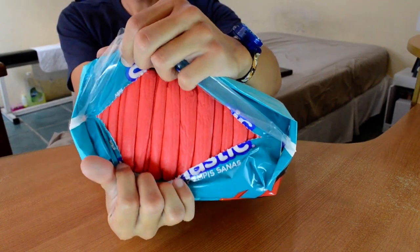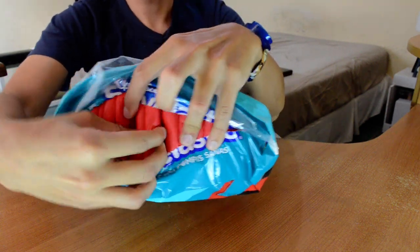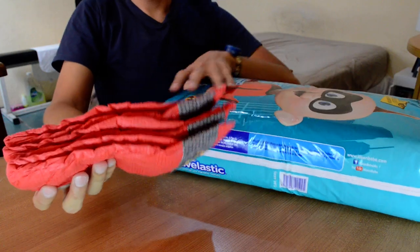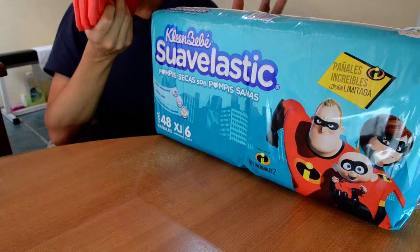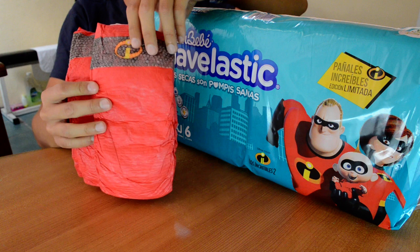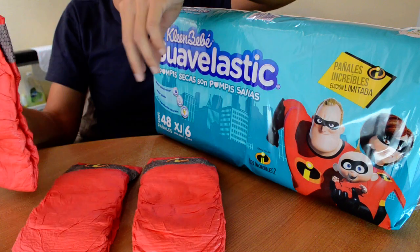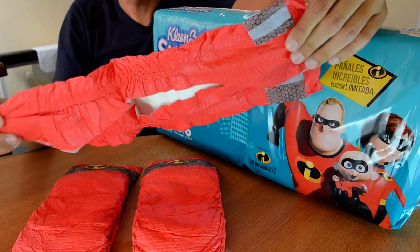Boom — the orange! Interesting. Let's take two or three to see if they have different designs. This is not funny — no, this is only one design. They are all really cute.